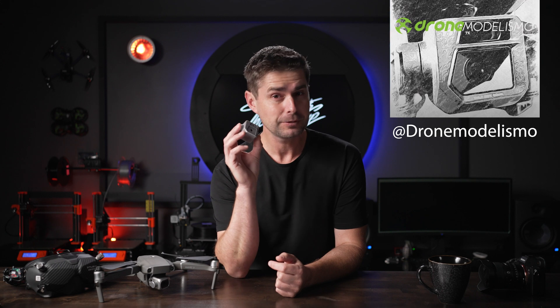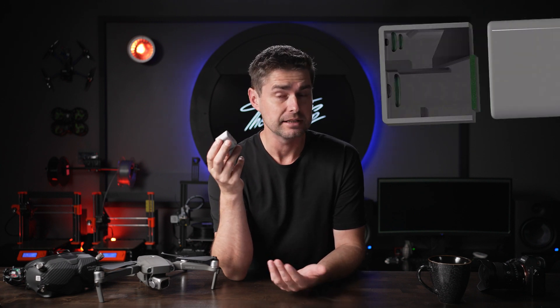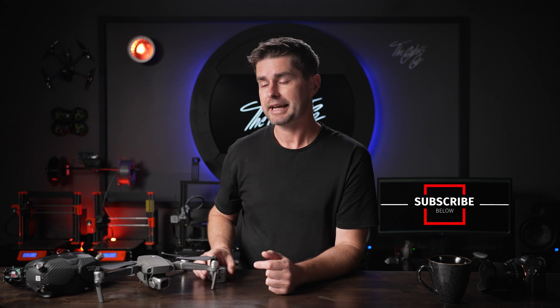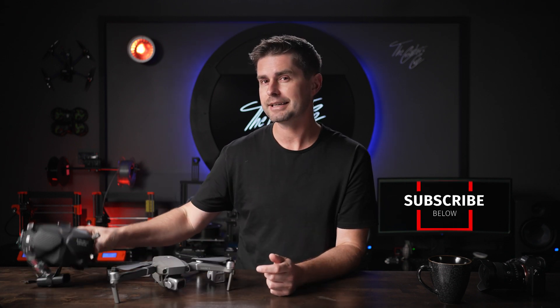What's up guys, my name is Cliff with The Creators Cup. Today we're going to dive into the new leaks on the DJI Mavic 3 Pro — specifically the photos by Drone Modelismo which show a two-lens or two-camera design built into the gimbal. We're going to reverse engineer that design and see if we can figure out what they're actually up to. Is it a shared sensor? Is it two sensors? Does it actually have zoom? Also the new Mavic 3, or more likely Pro 3, is going to have a gimbal that locks and we're going to talk about why I think it's more than just for storage.